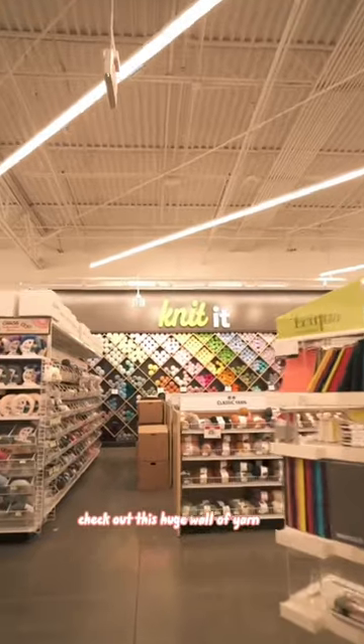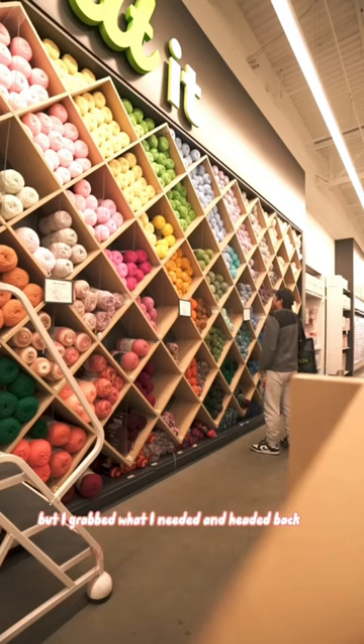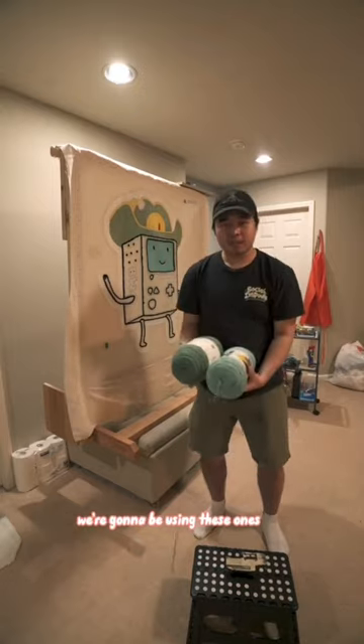Going to get yarn is probably one of my favorite things to do. Check out this huge wall of yarn — there are so many different colors here. I grabbed what I needed and headed back. So now instead of using the old color, we're going to be using these ones.